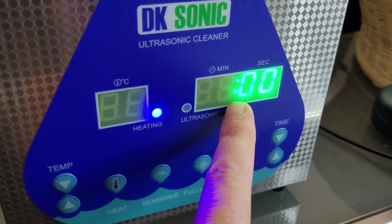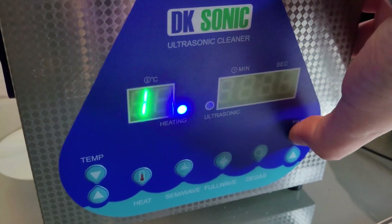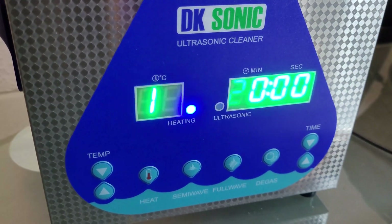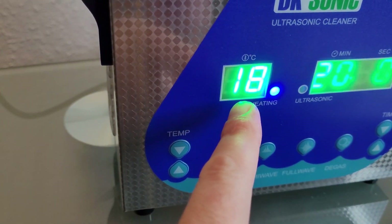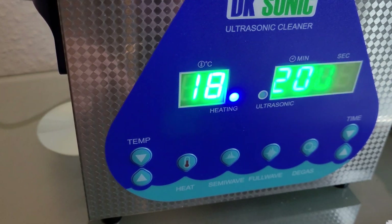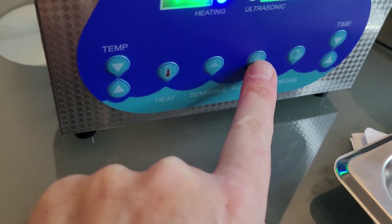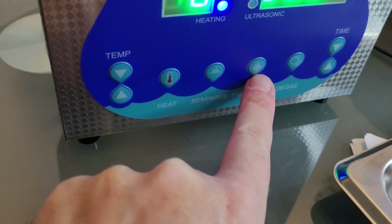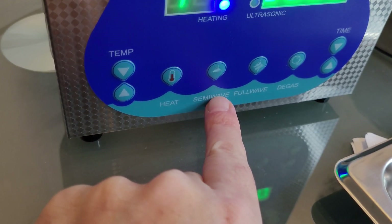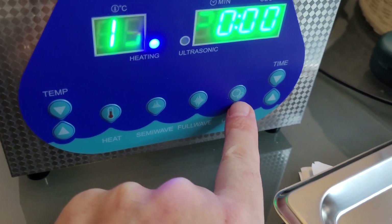Here you can set the cleaning time, and I will set it to 20 minutes. You can see the heating is rising up. Here you can use full wave, which runs a 33 kilohertz cleaning process, and semi-wave, which is half of that — 22 kilohertz. This function I have not tested. And the degas function — I don't know what this is; I must read the manual for this function.